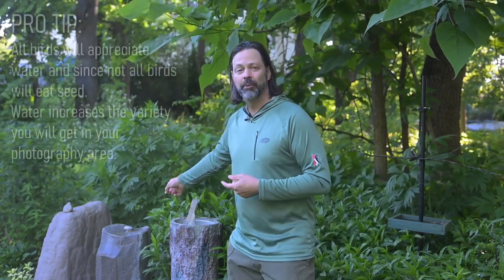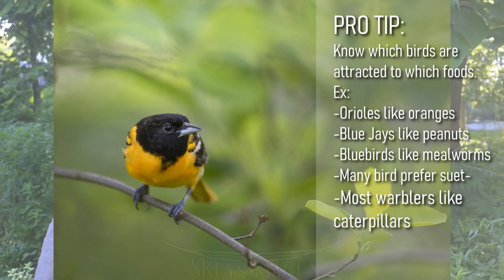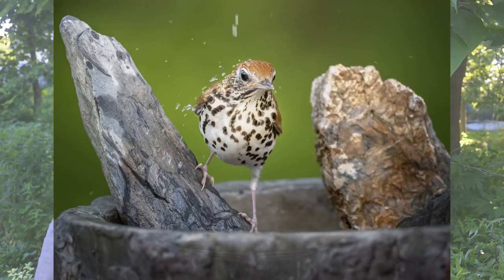For breeding birds, they will sometimes explore the feeder, but not all birds eat seed — many eat caterpillars, worms, and insects. Because it's harder to supply food for them, that's where water becomes really important. Birds like Baltimore Orioles or Wood Thrush probably aren't going to come to the feeder, unless you put out something specific like oranges for Orioles. But they will explore the water — I've had Wood Thrush bathing here almost every night, a pair of them.